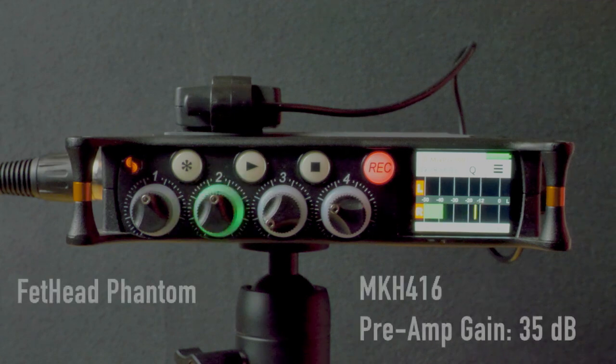Now on channel two I'm running the Fethead Phantom. I did have to turn the MixPre-6's preamp down to 35 dB versus 50 dB with the non-Fethead. Here is the Fethead on the Sennheiser MKH-416: "Turning once again, and this time more generally, to the question of invasion, I would observe that there has never been a period in all these long centuries of which we boast when an absolute guarantee against invasion, still less serious raids, could have been given to our people."